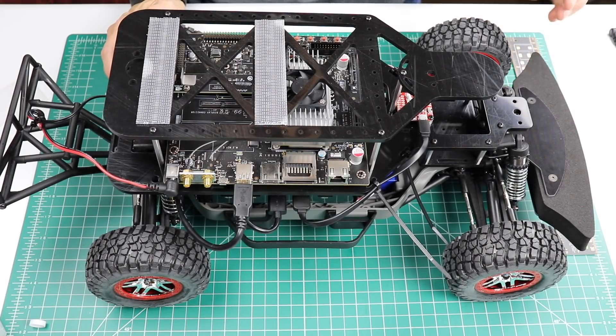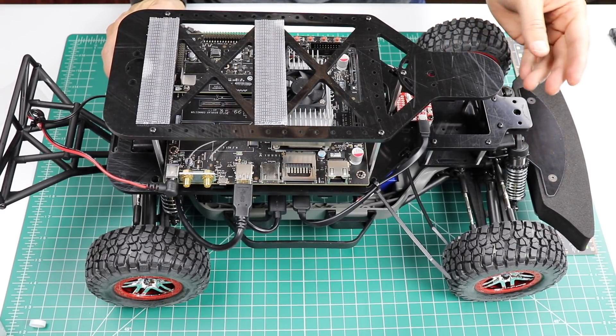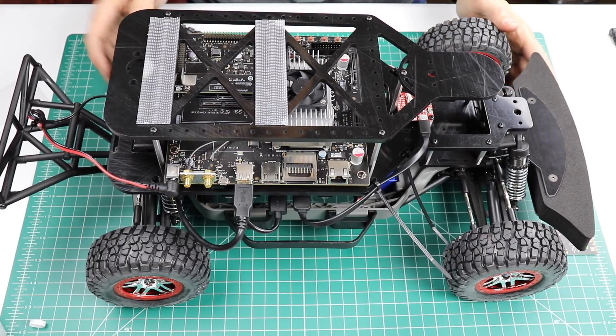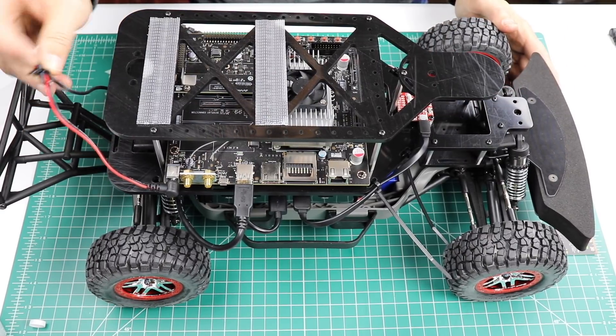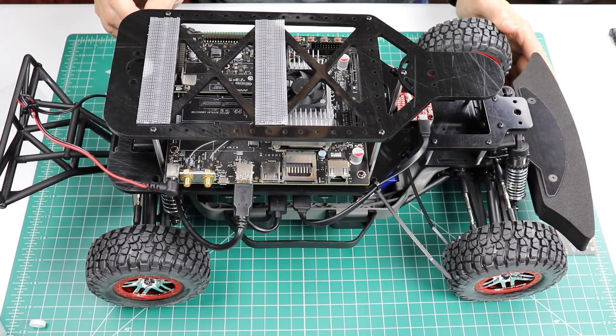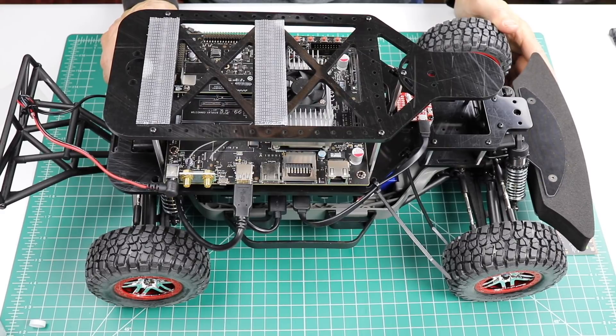We are finished with the initial assembly. Depending on how you decide to configure your race car, you'll have to add your cameras or your LiDAR. And of course we'll need some type of wiring to connect with the battery. At this point, we're ready to go program the Jetson with some ROS software and the race car software. Thanks for watching!